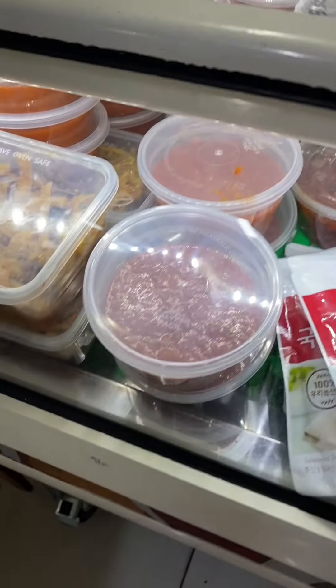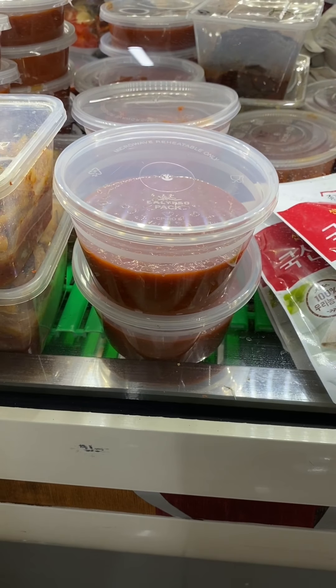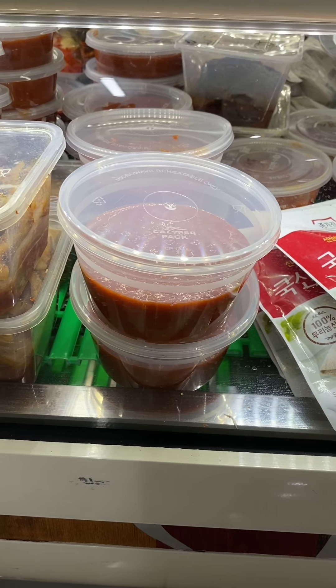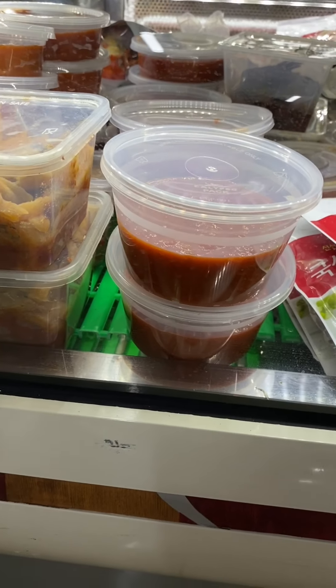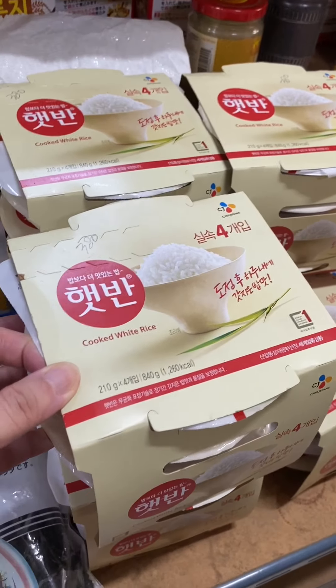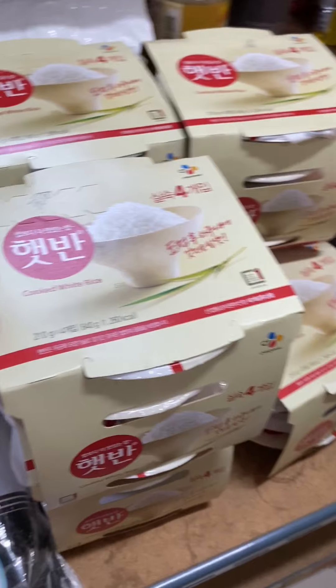They also have this — I think it's cheaper compared to the samjang sold in the green container. They have their homemade samjang, and I will teach you next time how to make homemade samjang. Guys, this one here is very innovative — super convenient.